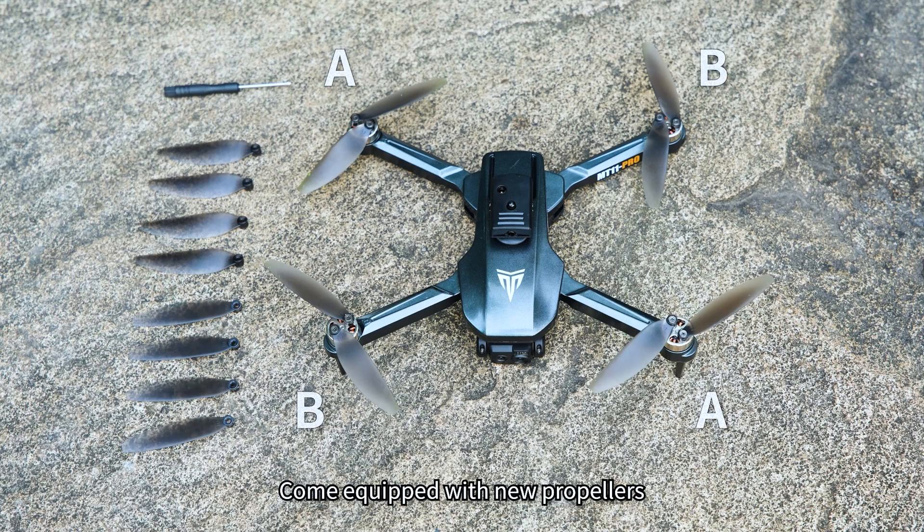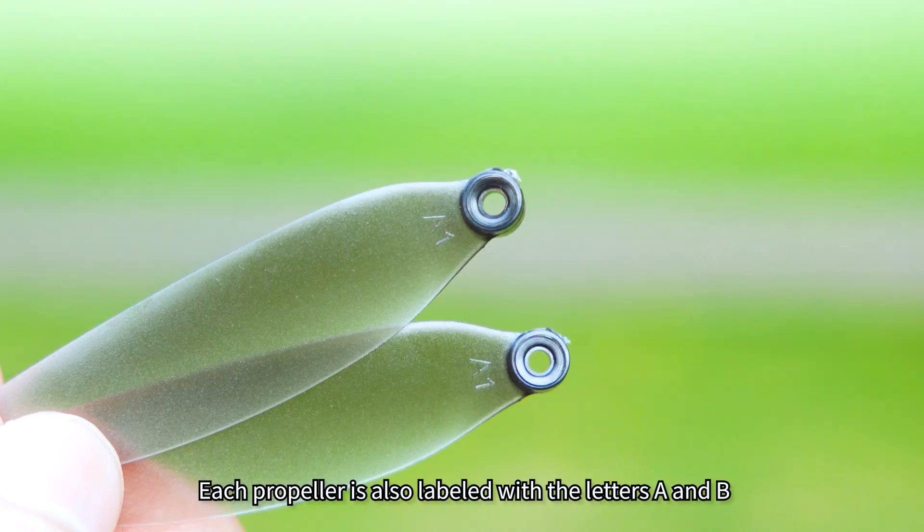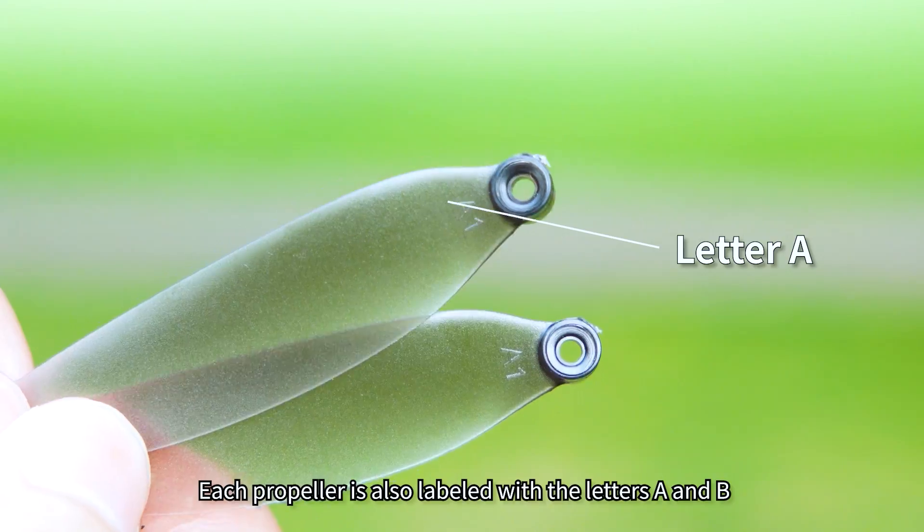How to replace propellers? The drone comes equipped with new propellers and the screwdriver needed to replace them. Each drone arm is labeled with the letters A and B, and each propeller is also labeled with the letters A and B.